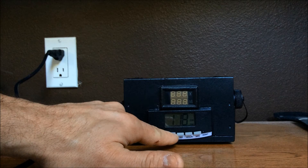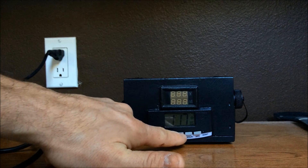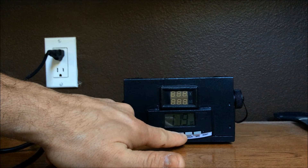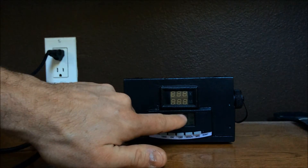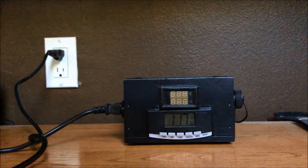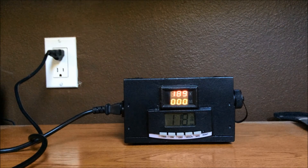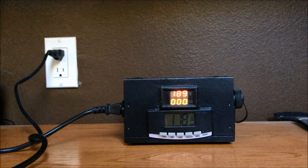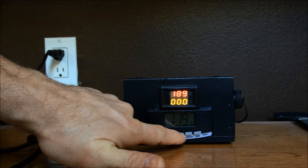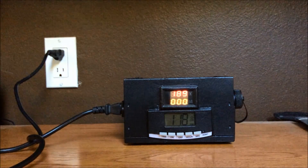1:17pm is scheduled to go on at 1:18pm. To turn off, you hold down the off button and we have it set for 1:19pm. This little timer icon means the timer is set and the program is set to come on. As you can see, the charger came on when it was supposed to, and with this off button it tells you that at 1:19pm it's scheduled to turn off.